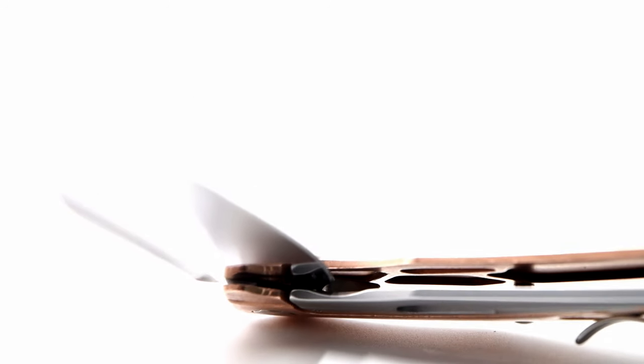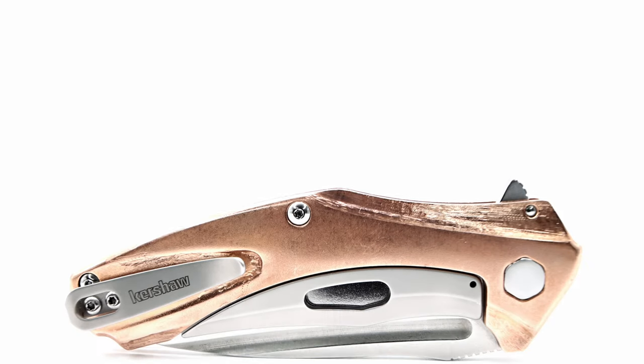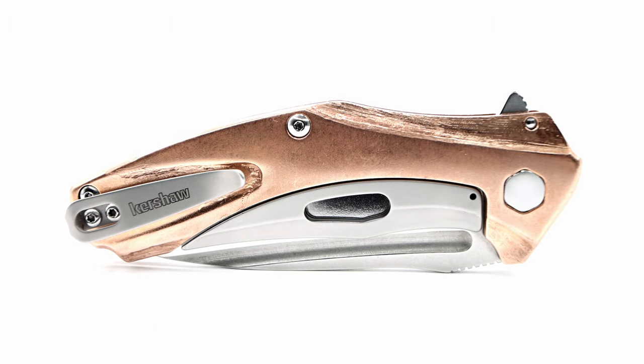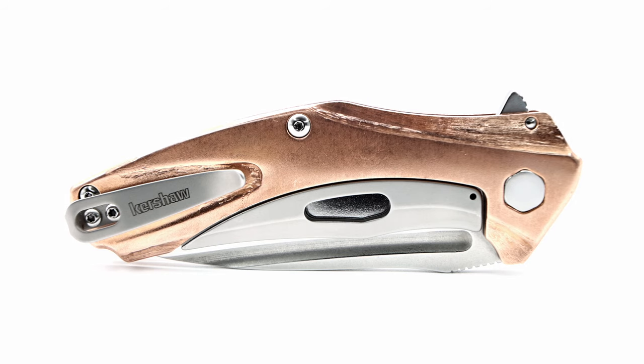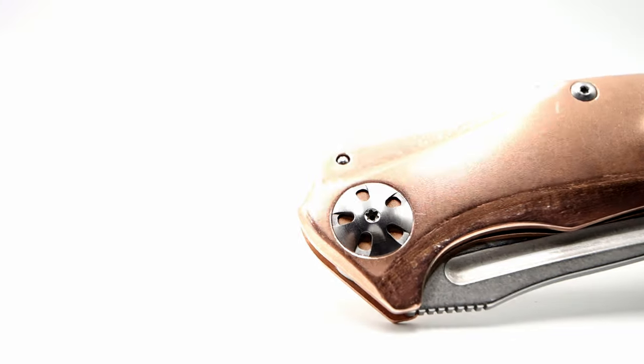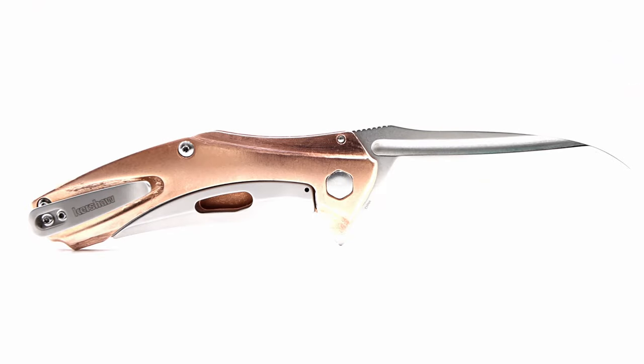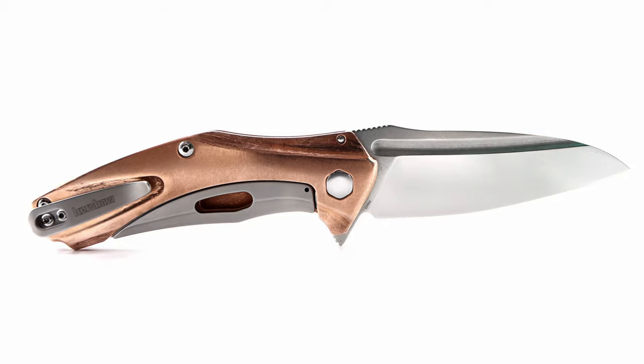As for the handles, both lock and show side have internal milling for additional weight relief. One of the two issues I would change is the backspacer — the same glass-filled nylon as any other Natrix and many other Kershaw models. The hardware comes from the factory with a bead blast finish, which I polished all of. In addition, I added a sculpted look in the recessed areas of the copper handles, producing contrast between the raised and recessed sections.